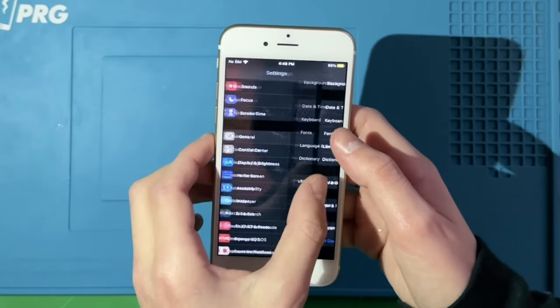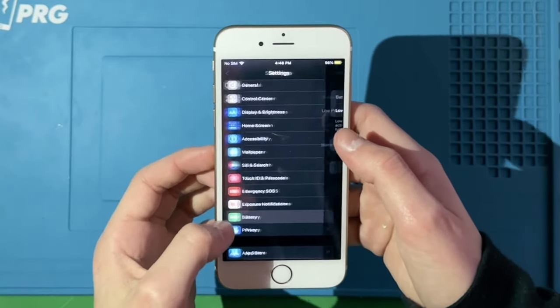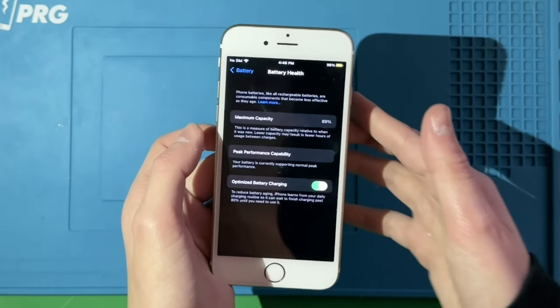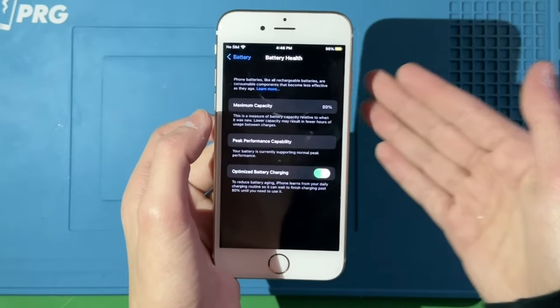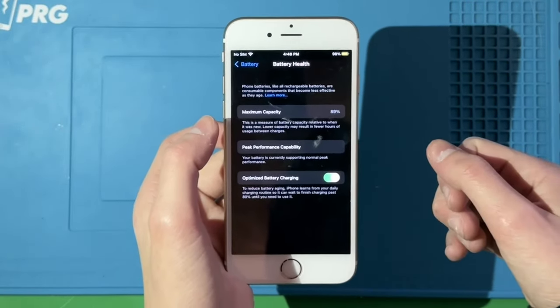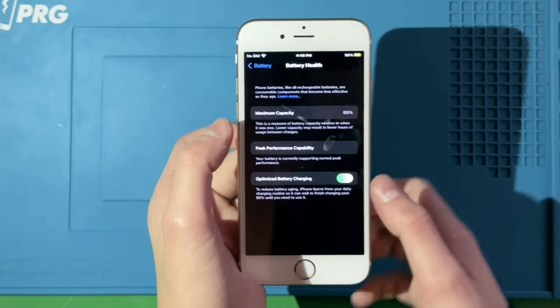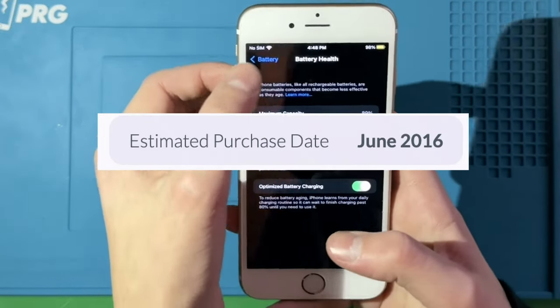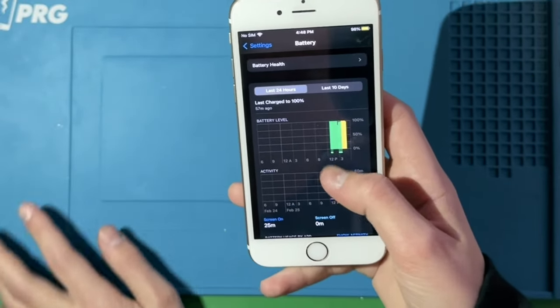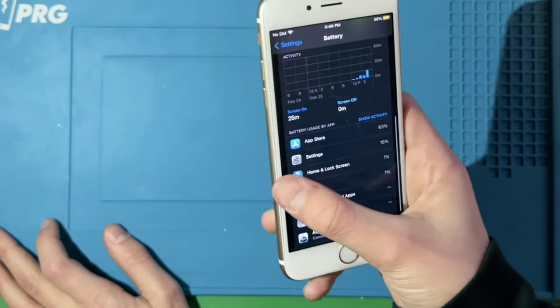Going into battery, you can tell this phone has 89% health, which isn't terrible for a phone whose estimated purchase date was somewhere in 2015 or 2016. That's not bad at all.